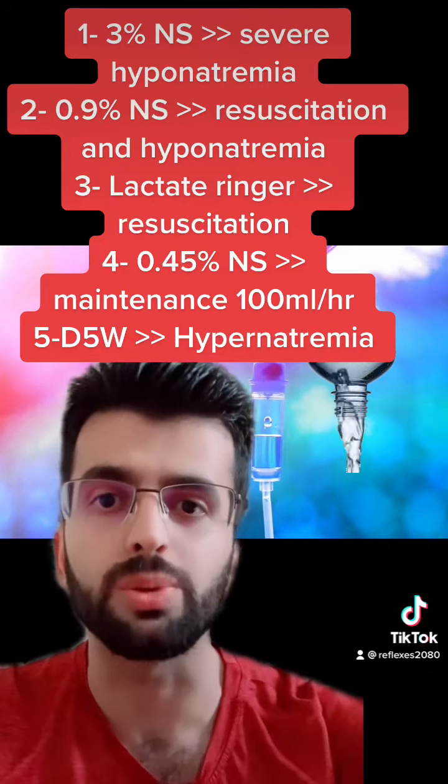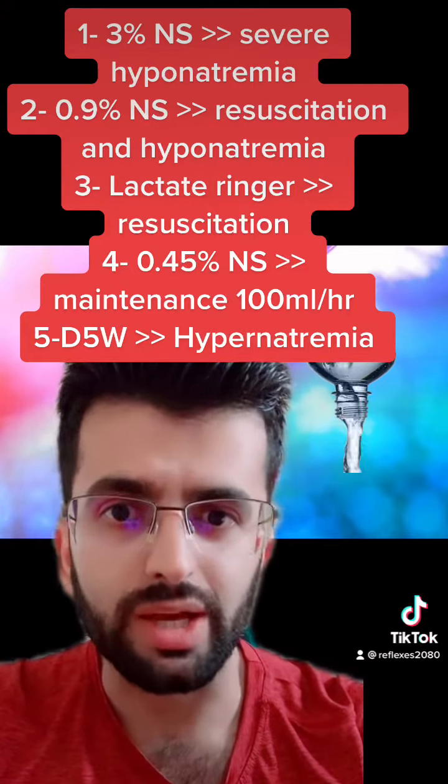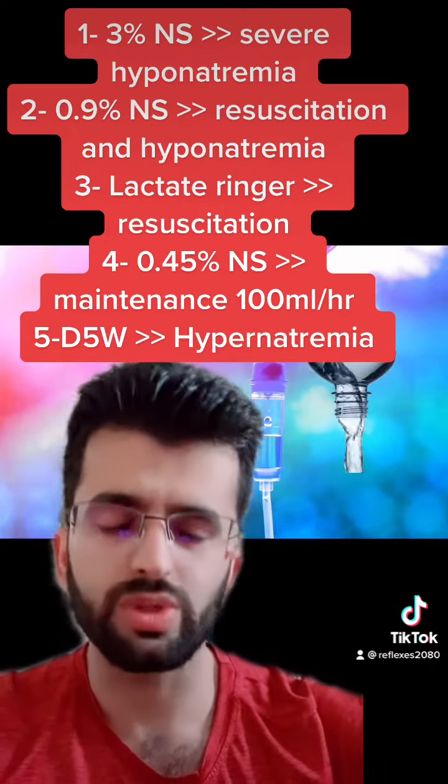When do we use each? 3% normal saline is usually used by nephrologists, and only if you have severe hyponatremia — and they rarely use it.